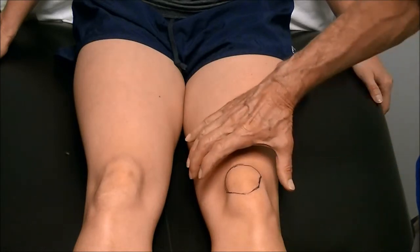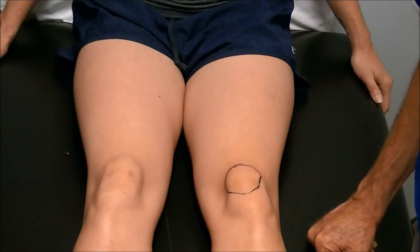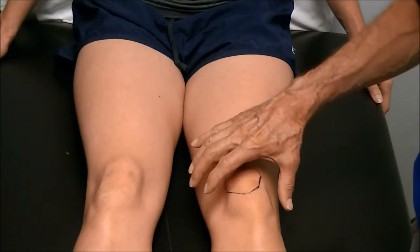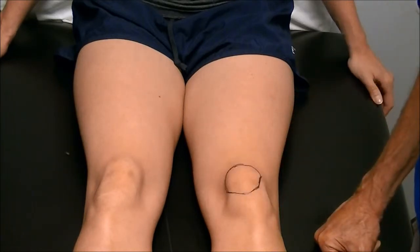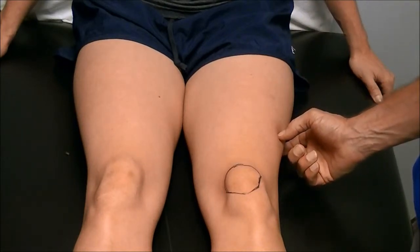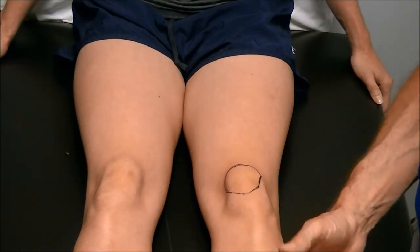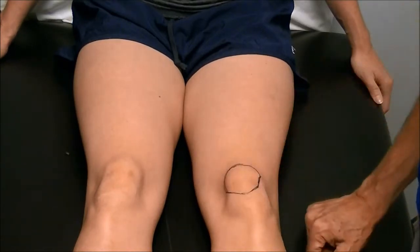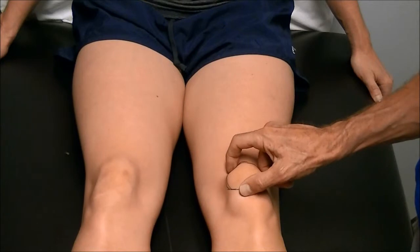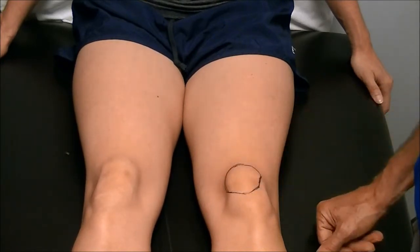The worst I've seen it is the suprapatellar bursa swells up from the irritation of the joint. The problem with the vastus medialis is when the joint swells up with more than 20 cc's of swelling, this muscle shuts down. The vastus lateralis on the outside takes 80 cc's of swelling before it shuts down. So post-injury, post-surgically, anything that causes the knee to swell will shut down the VMO pretty quickly, and then the kneecap starts dragging laterally, and you have to specifically address this muscle in order to get the kneecap pulled the right way.